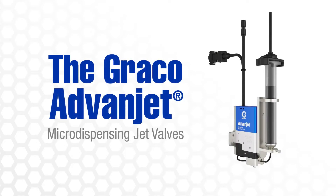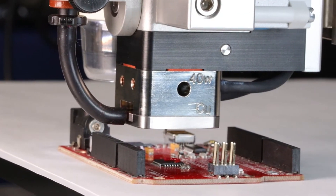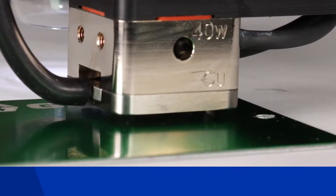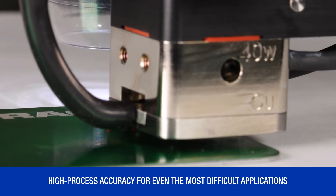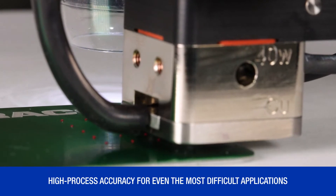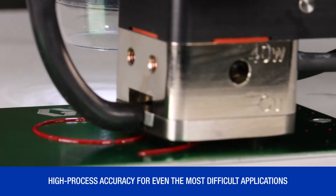Introducing the newly redesigned AdvanJet micro-dispensing jet valve for non-contact jetting applications. Delivers high process accuracy when dispensing a variety of materials like silver epoxies, UV cure adhesive, silicones, and more.